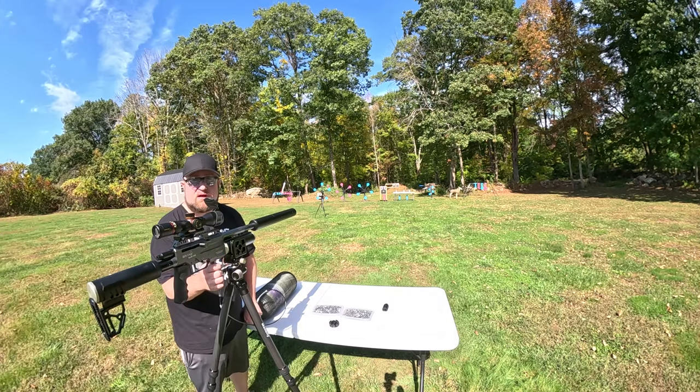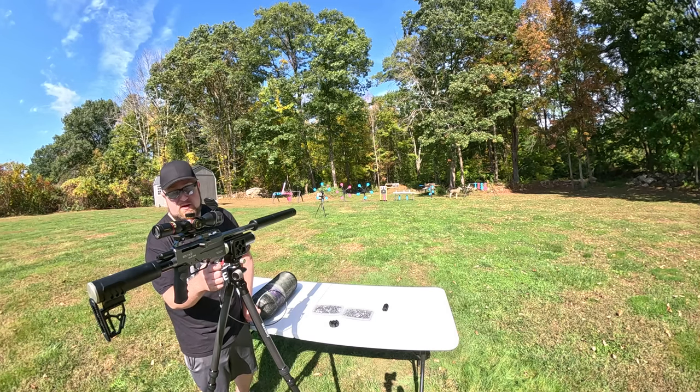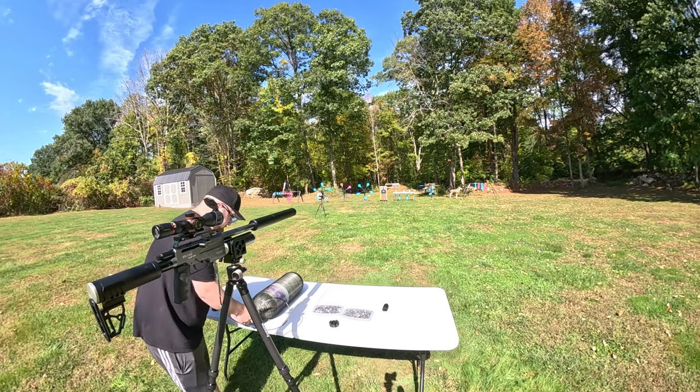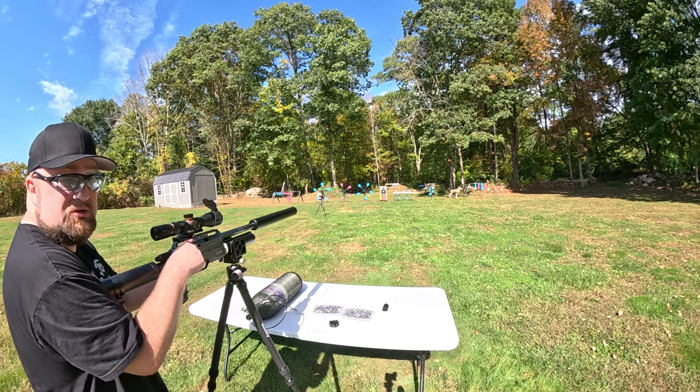I'm going to top this off real quick, just so we have the same variable for the next group. And then after this, I'm going to do one more group of each. I'm going to leave this tethered.